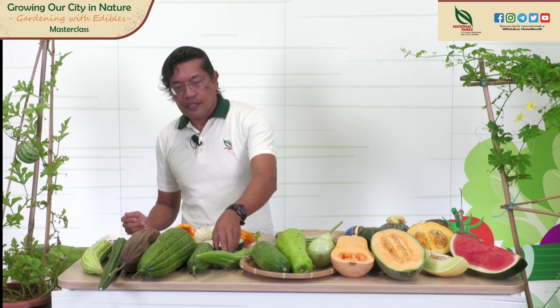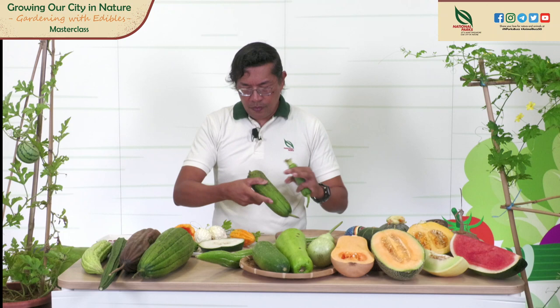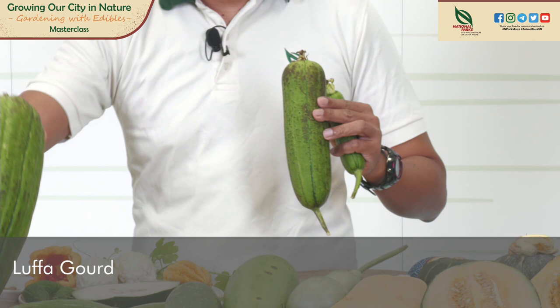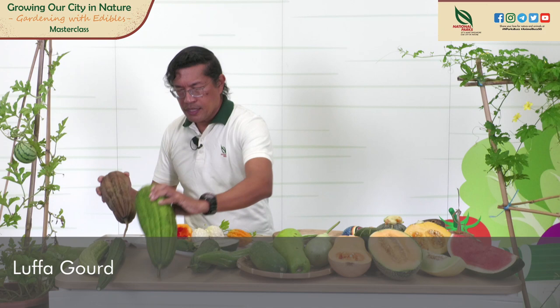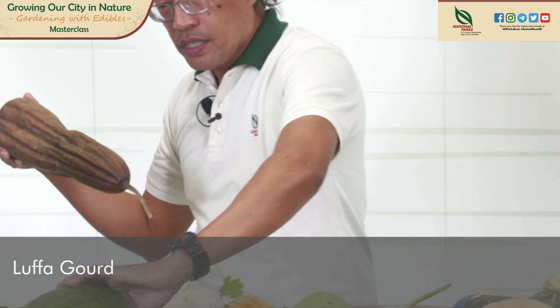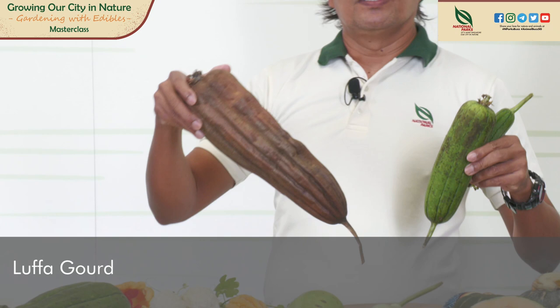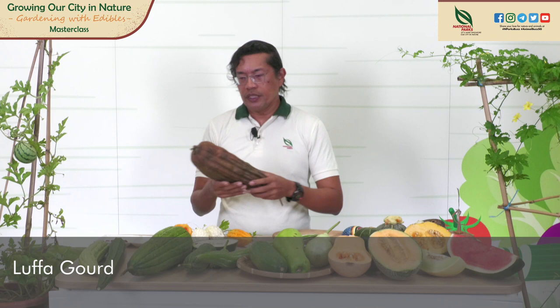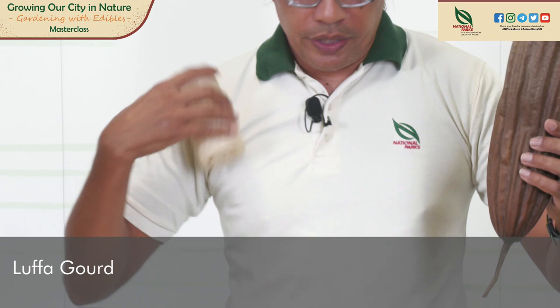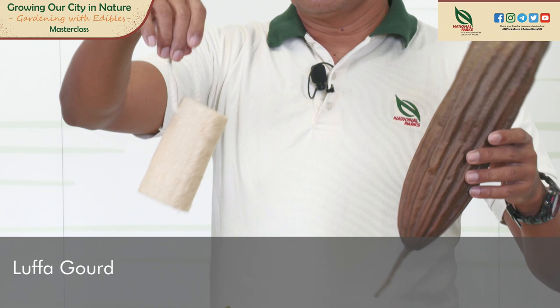We have different sizes of luffa here, from the young to the mature luffa. This is the older version — from the young luffa it matures into this, which is too fibrous; you can't eat this. You eat the young luffa. If you leave it on the vine long enough, it turns brown and ripens to the stage where you can collect the seeds. What you commonly see is also the luffa sponge used in the shower for exfoliation. If you harvest this and peel off the skin, what is inside is actually a luffa sponge.